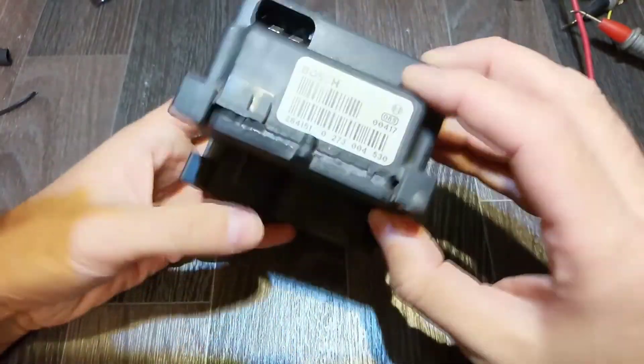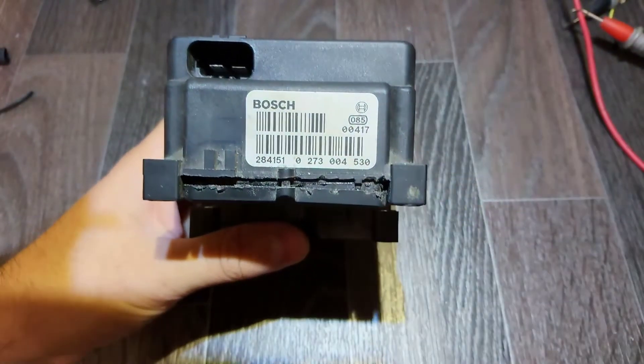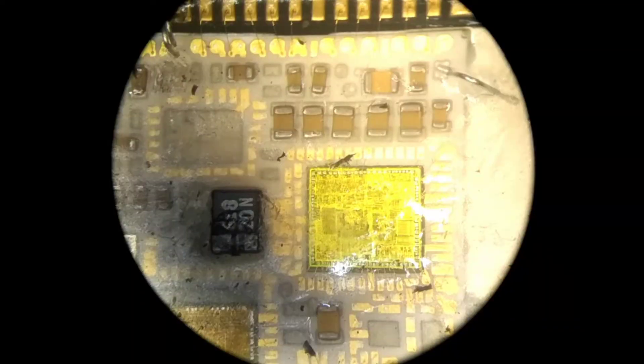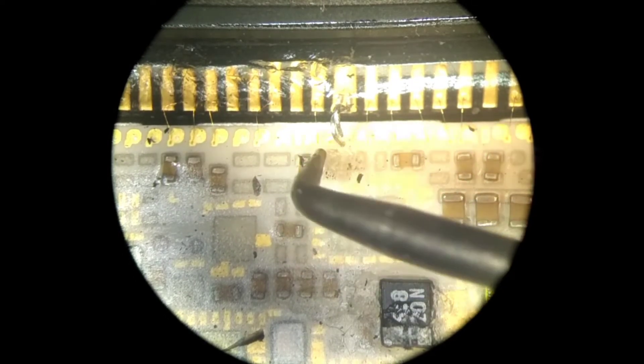That's the backside — here is the marking. Now let's see it under the microscope. This is a board made on a ceramic platform, and those are the broken wires which I have to solder.